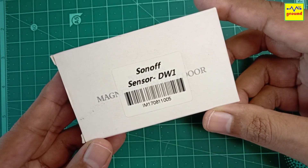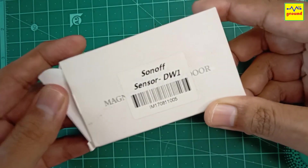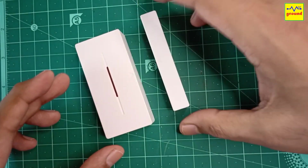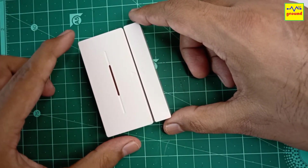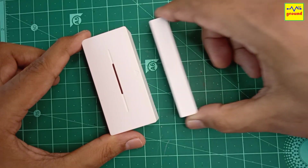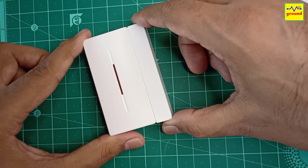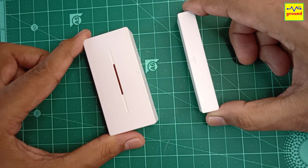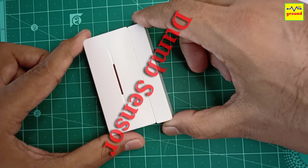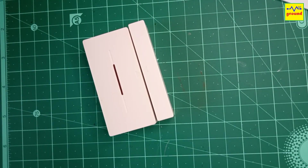I have this Sonoff DW1 RF door and window sensor lying unused for a long time. The reason is, as you might already know, that this sensor sends only one code while opening the door and when we close the door, it doesn't send any code. So basically it can't tell if the door has been closed or not. This is the reason I call it a dumb sensor and have not deployed it yet. I am sure many of you would be having this sensor and are not using it because of its dumb behavior.